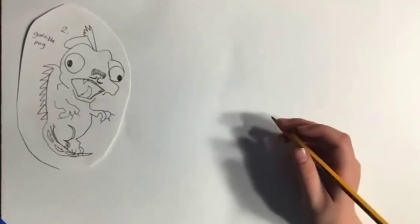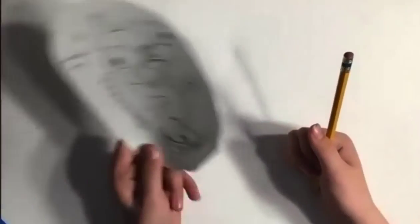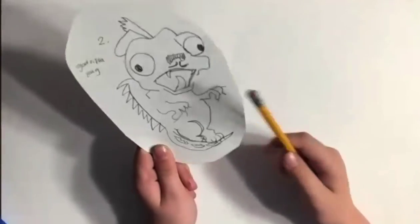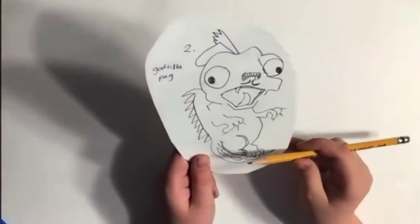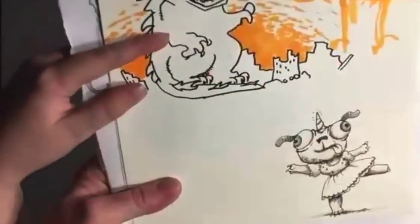We're going to draw this Pugzilla. I actually got this from my dad, and I drew another version of it. So this is my dad's drawing, and this is what it's based off of.